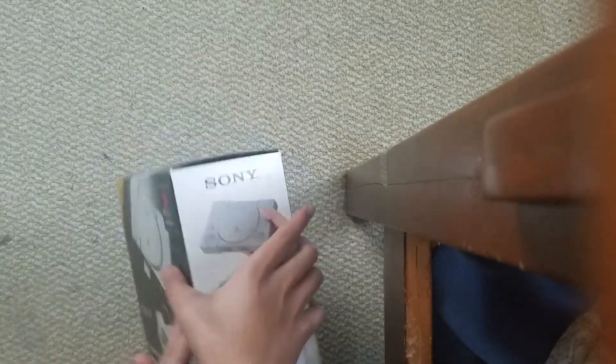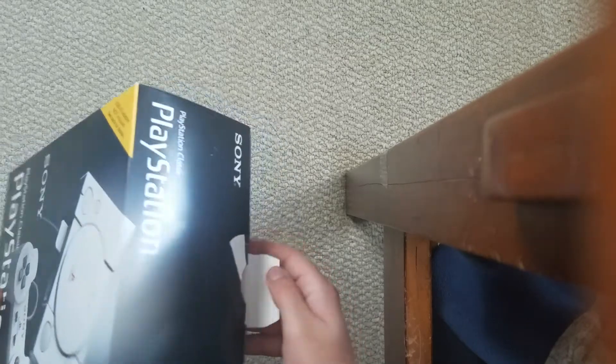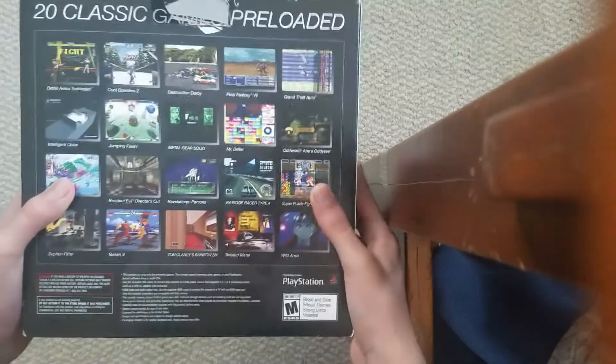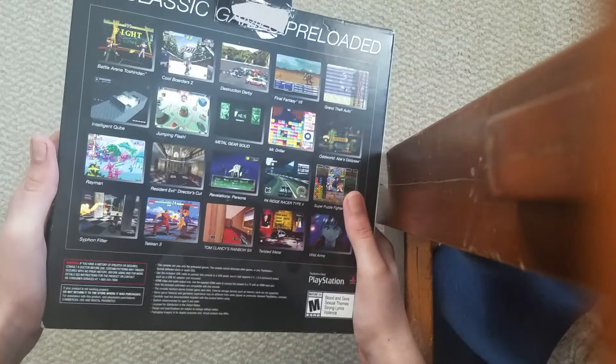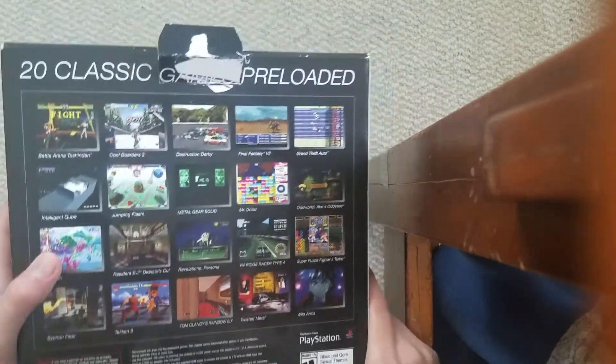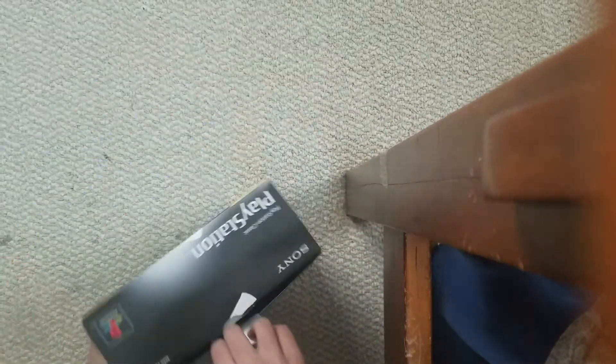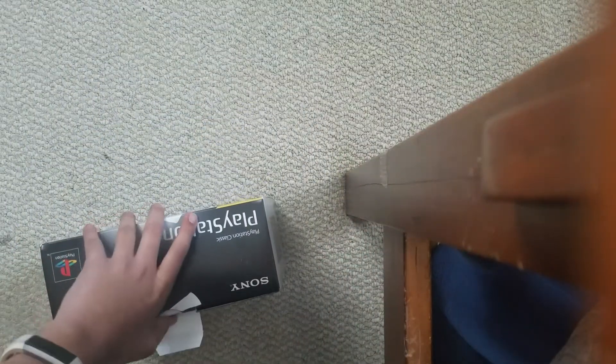It kind of looks like a PS1, even though PS1 came out in 1994. The classic games it also has — it also comes with Grand Theft Auto. I normally have GTA 4, but not other Grand Theft Auto games. That's the only one I have. So yeah, let's unbox it.